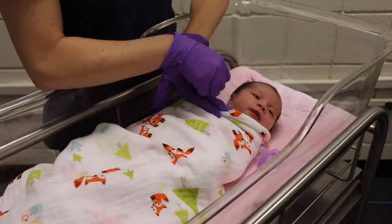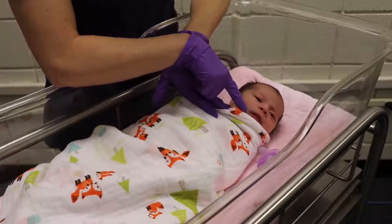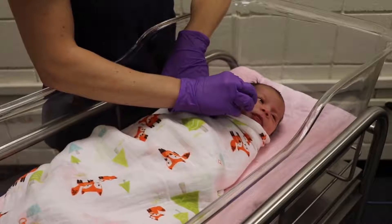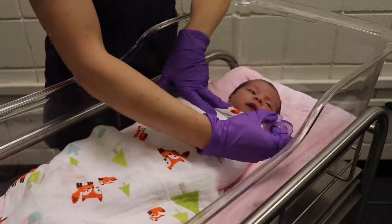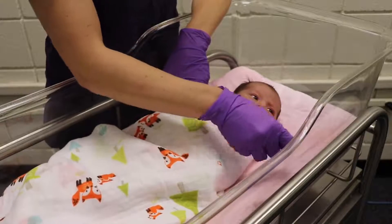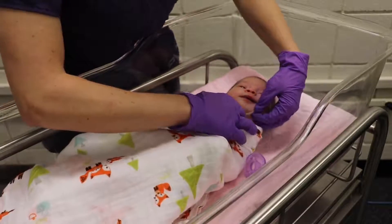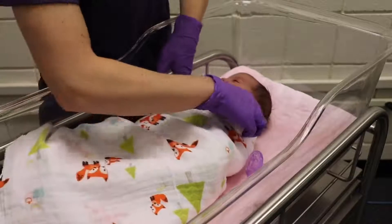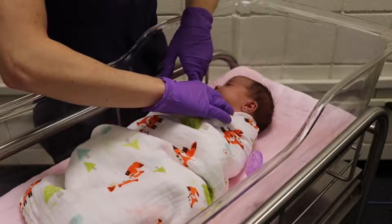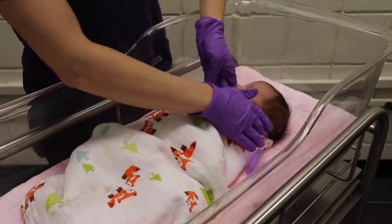Another reflex we can check while we're here is the rooting reflex. When we stroke the side of the mouth, she should turn toward the stimulus — and there she goes. While we're here, we'll look at her neck. She's moving her head back and forth very well, so we can assume she has good range of motion. The trachea appears at midline.